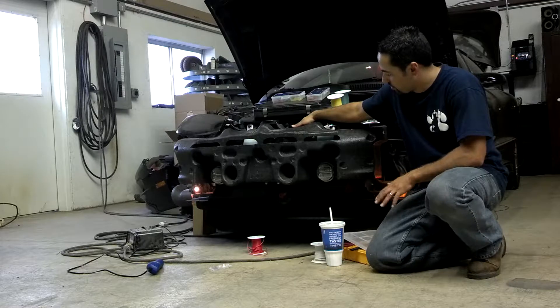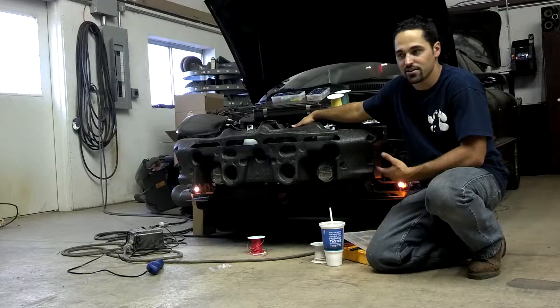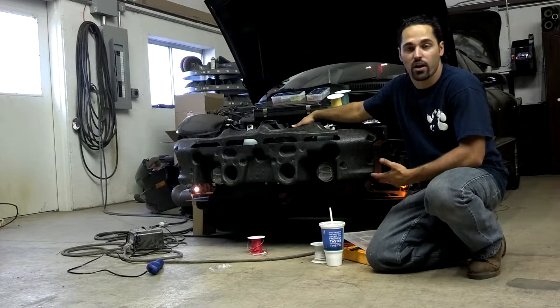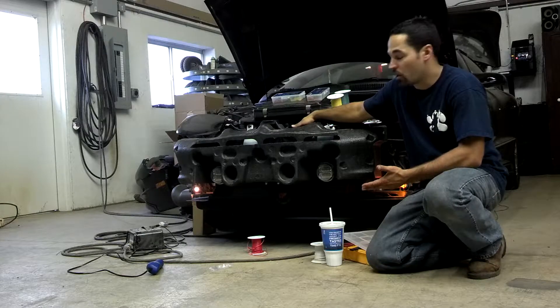The driving lamps work out really cool. They're great for snow, rain, things like that. It's very bright white light to the front of the vehicle, and they're hardwired into the factory wiring of the vehicle, so when you turn the fog lamp switch on on the dash, the white driving lights come on.